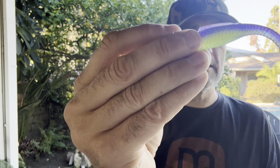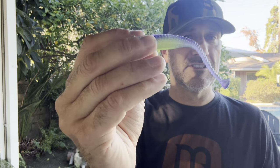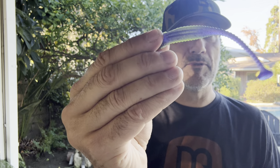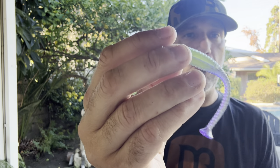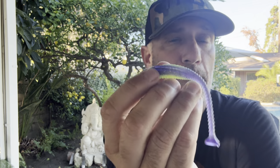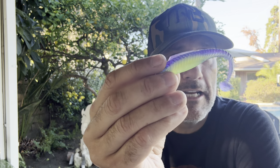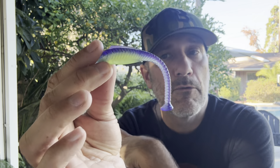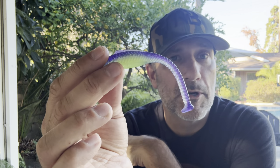You could nose hook this thing, put it on a spinner bait as a trailer, or fish it a variety of different ways. It's got amazing action — look at the way the tail's moving and I'm barely even moving it. About 50 different boxes are going to randomly get these. This is the very first time I'm holding the finished product with the finished colors, and 50 of you are going to get a pack of these.